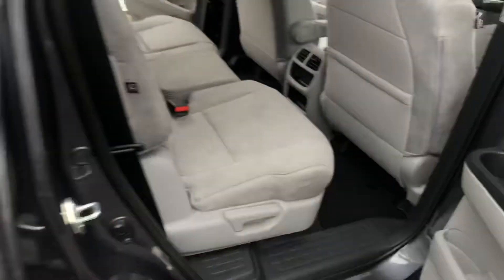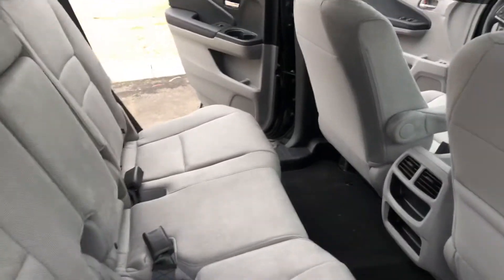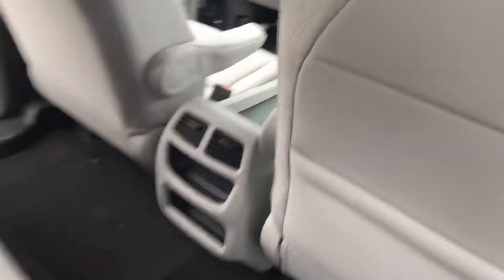Looking at your second row, you have the ability to slide the seats forward and backward, as well as recline them if you need to haul even bigger cargo. You will have two AC vents right here, and then at chest level for those children in the back — or adults — you're going to have an AC vent with two additional cup holders on each side.